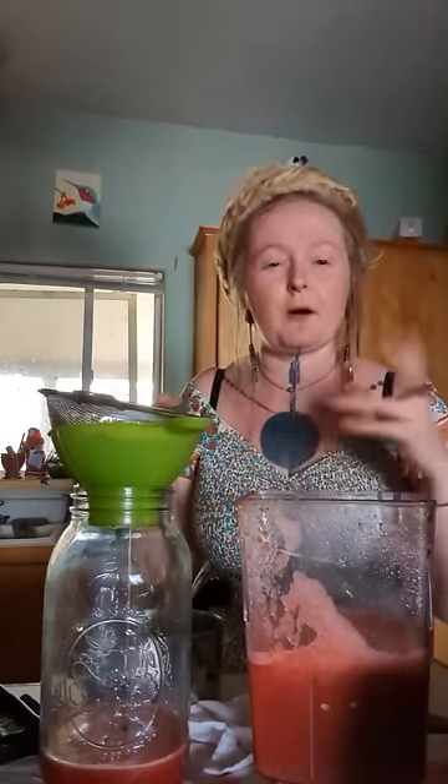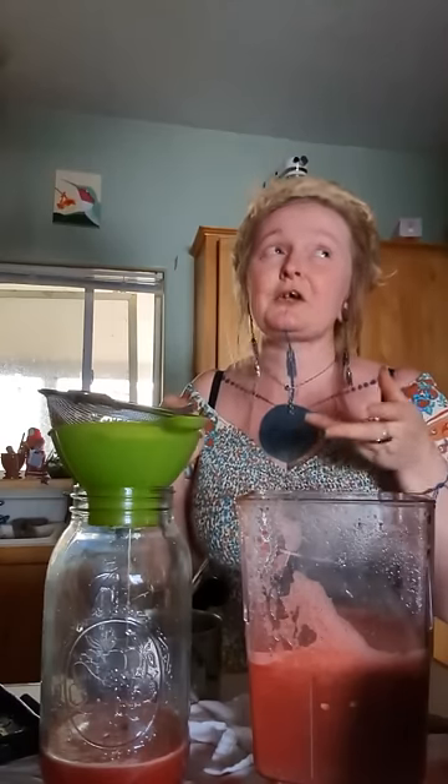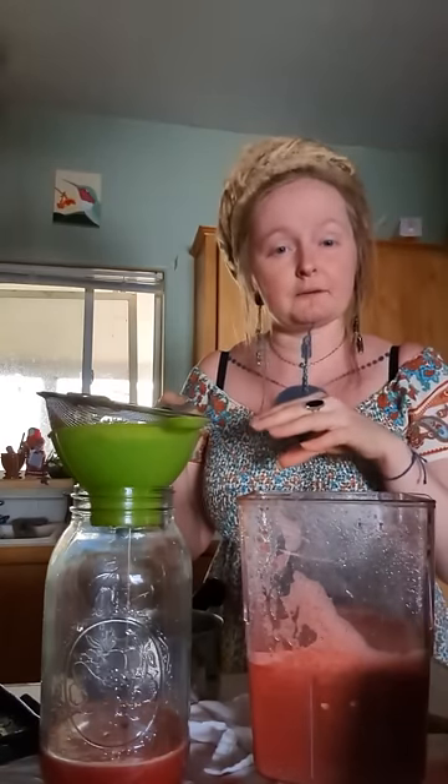Copper is an overlooked mineral. A lot of people don't think about copper as vital. But you need copper to utilize iron — and I'd bet my bottom dollar that if you've been struggling with iron deficiency your entire life and you can never get your numbers up, you're actually probably overburdened by iron and low in copper. Because if you don't have copper, you can't utilize the iron — you can't shuttle it into your cells.